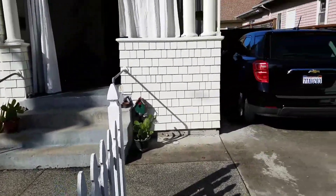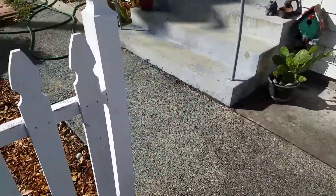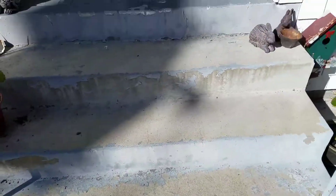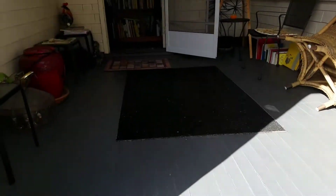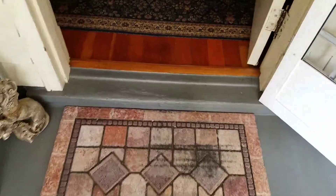I thought I'd shoot a video of the front of the house so you can see. Here's my fence. And these are the steps right here, and here's the little step to get into the house.